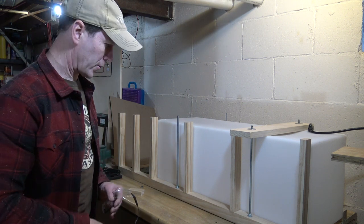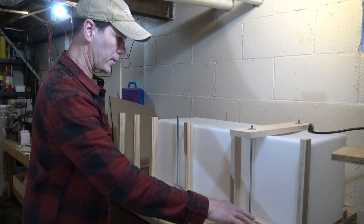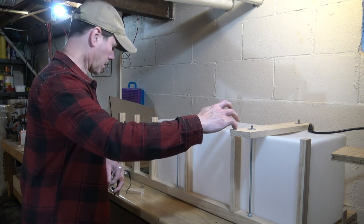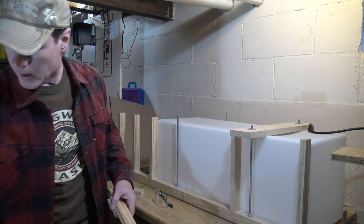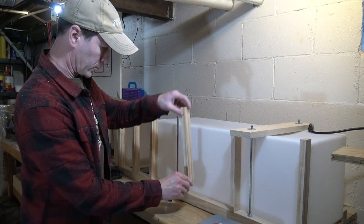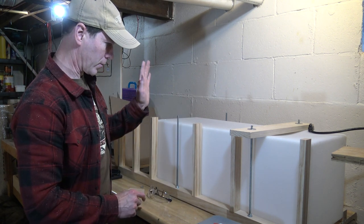So you can kind of see where I'm going with this. This will be holding the tank down in place, and then I'm going to build a seating platform on top of this, which brings me to my next new tool that I just bought. I bought a pocket hole jig, so I'm going to try that out for attaching these straight down and see how that works.